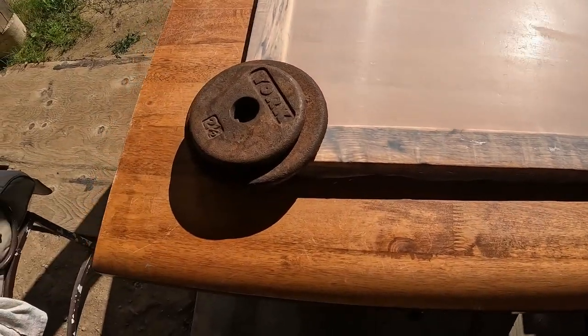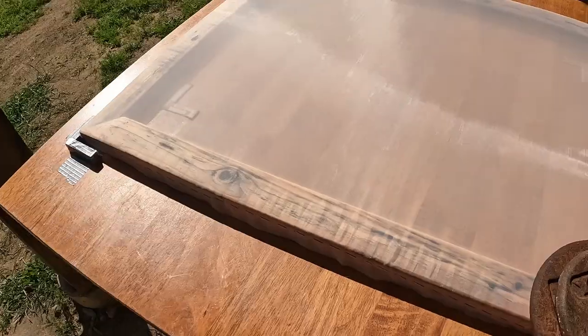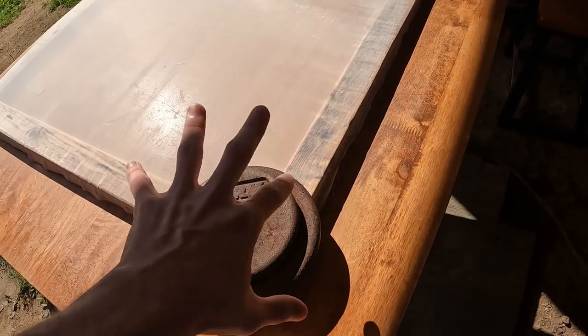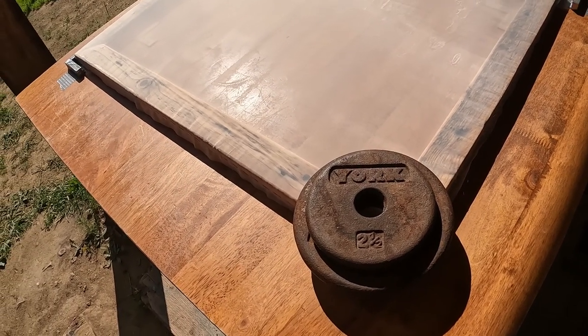Maybe your sister, your aunt, your uncle — just put something heavy on there so it is forced to stay flat when it dries, because you don't want to be printing with a twisted frame. It's not real fun — I've done it before. It's a real challenge.